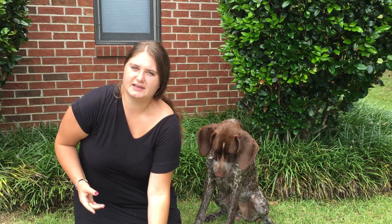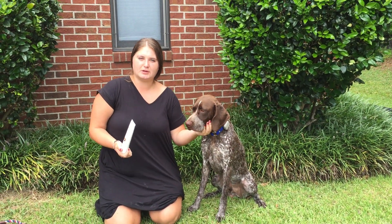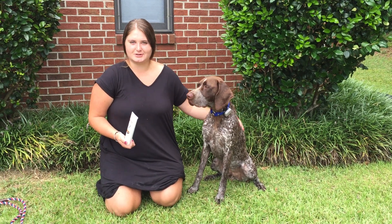And what this does is it kills the bacteria in your pet's mouth that causes bad breath, tartar, and plaque buildup. And it can be used daily, weekly, or however often your pet gets bad breath or you want to clean their teeth.